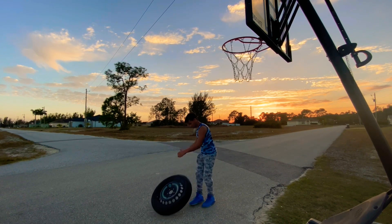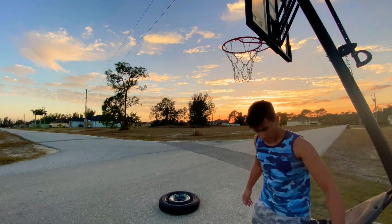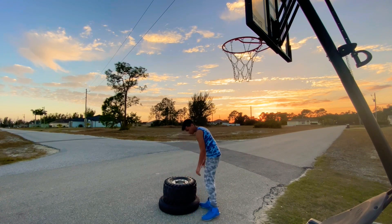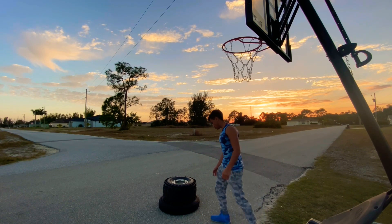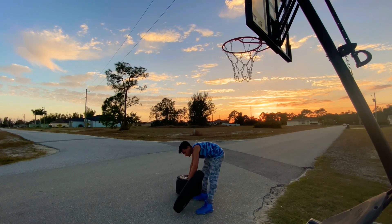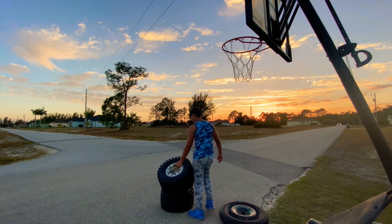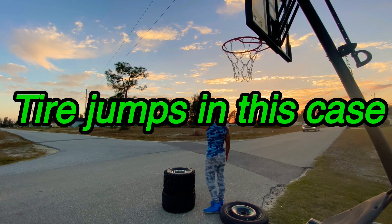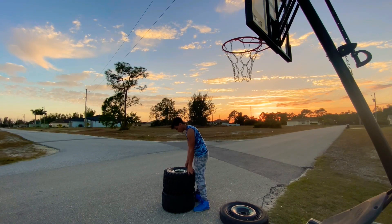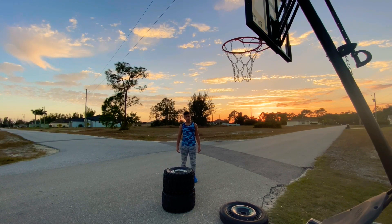The first one is pretty simple. Since I don't have anything to jump on, I just use some tires that I have laying around. The first exercise is just jumping onto the tires — I do that for a total of 10 reps.